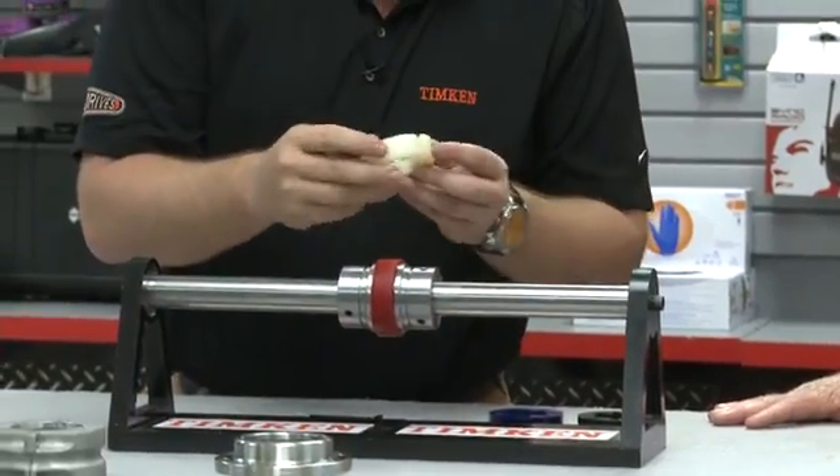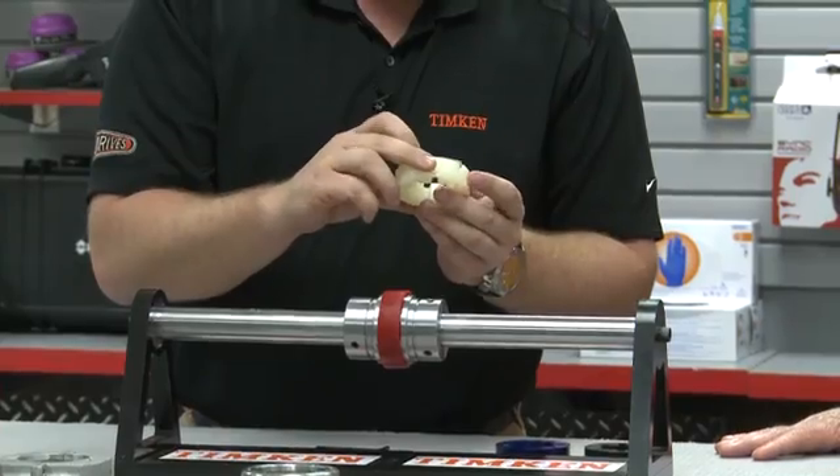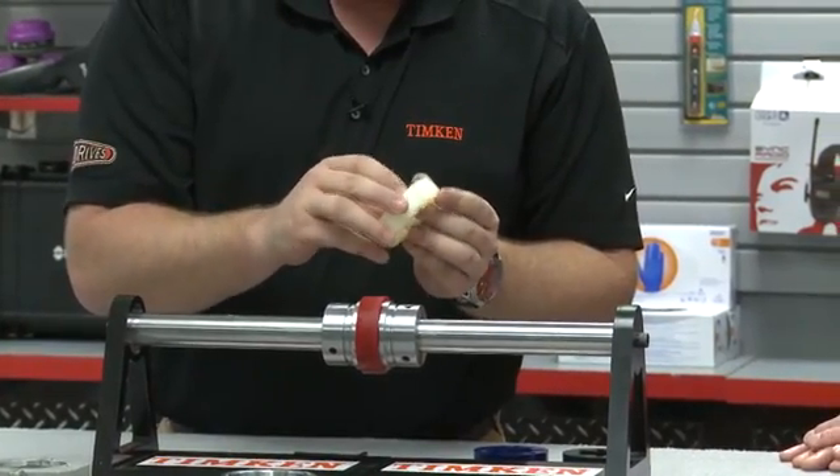Now what about the white one, Seth? Does it go to 212 degrees or beyond that? No Tom, it's white because it's white hot. This insert will take medium to high torque ratings as well as withstand temperatures up to 350 degrees Fahrenheit.